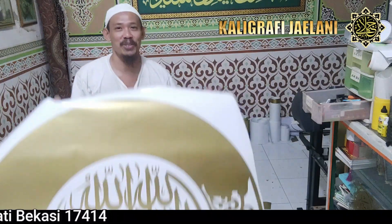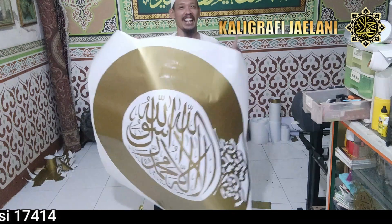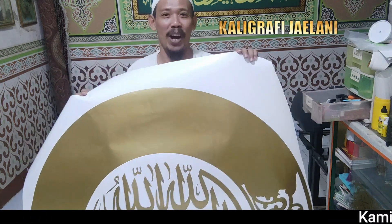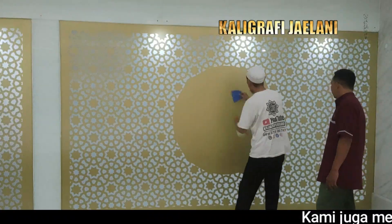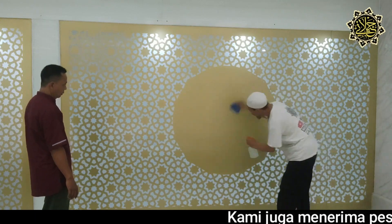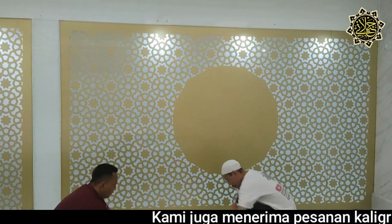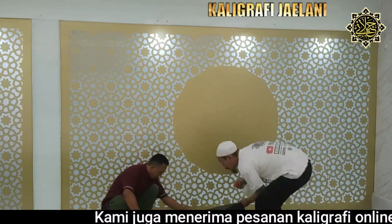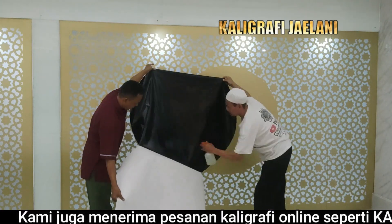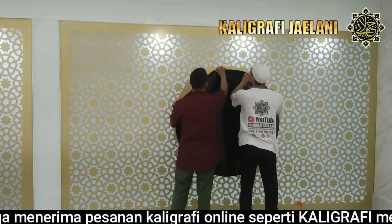Pengeletan sudah selesai di bagian tengah. Singkat saja, pemasangan di lokasi seperti ini — pendasaran daripada kaligrafi yang akan dipasang di bagian kaca ini. Sebelumnya dipasang ornamen kerawangan, kemudian dilanjut pemasangan background warna hitam.